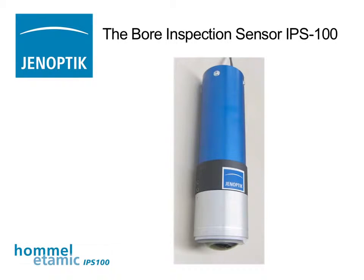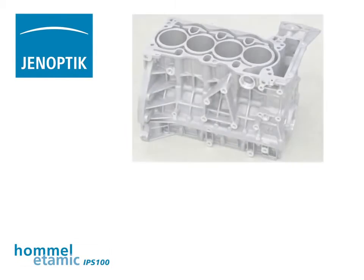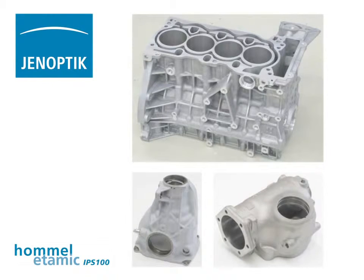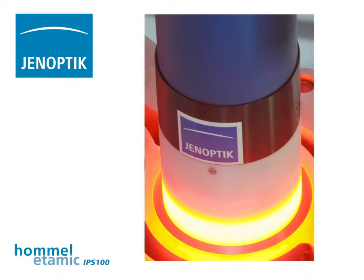The Bohr Inspection Sensor System IPS100 — a Hommel-Etamic innovation. Typical applications of this system are the inspection of crank cases, but also gearbox housings and many other workpieces, with short cycle times, fully automatically and reliably.